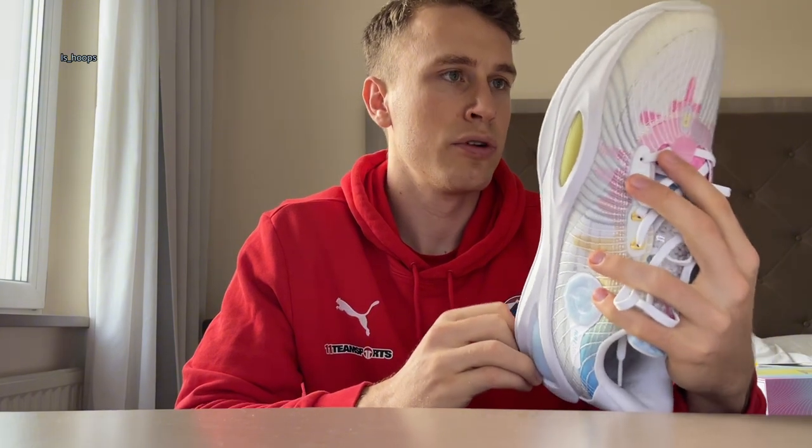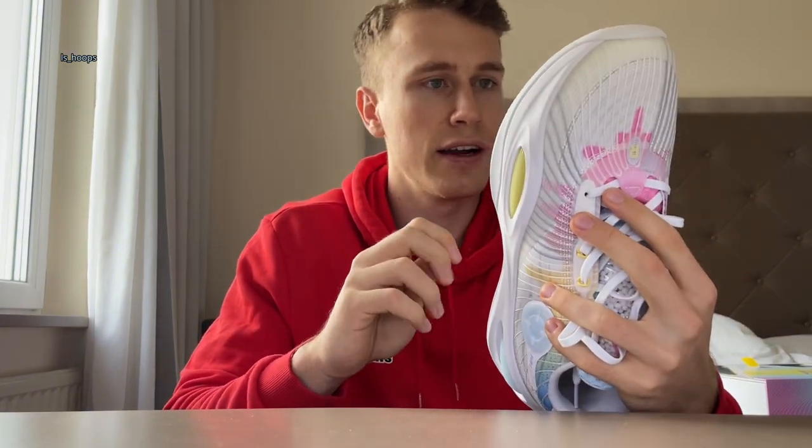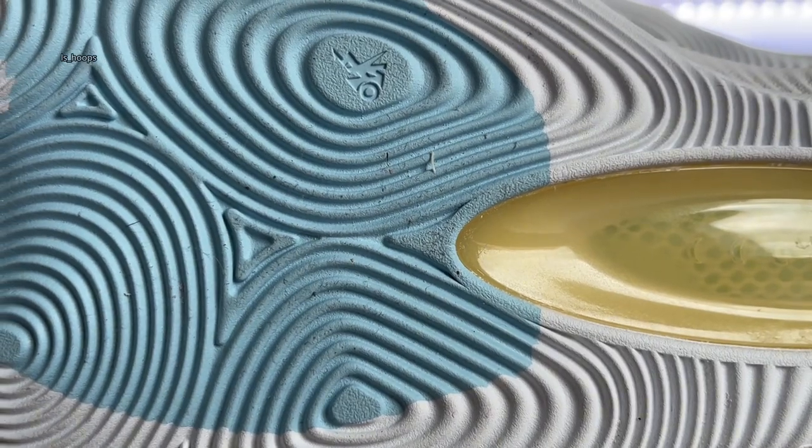Dust pickup was also kind of there, but the hotel floor is more dusty than the gym floor, so we'll still have to see how it will be on dusty courts.